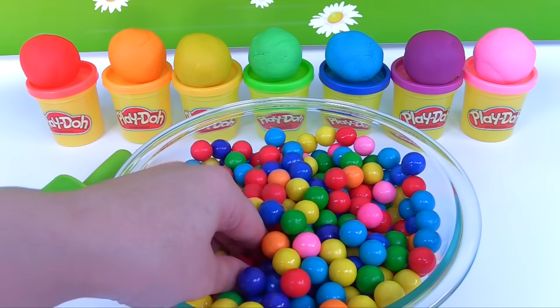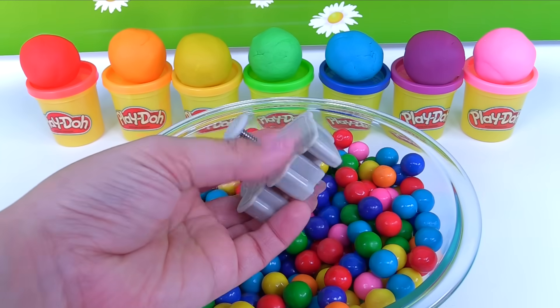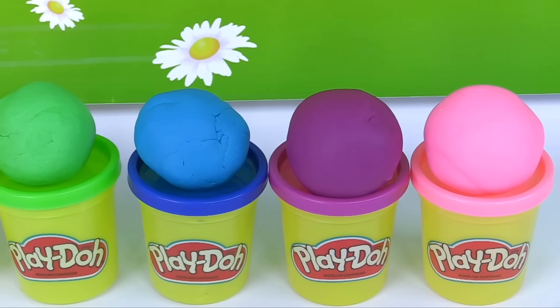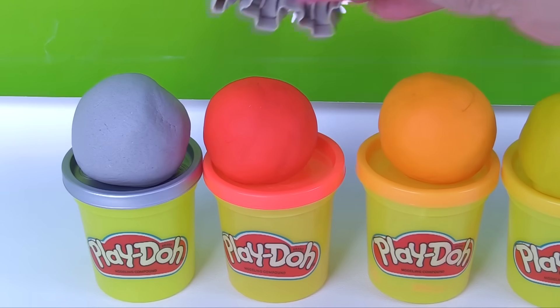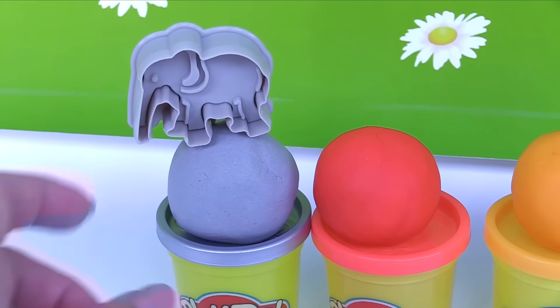What should we make next? It's an elephant. Now which color should we choose for the elephant? Not pink, not green, not orange. The elephant chose the color gray.